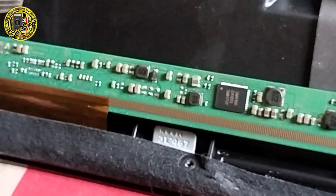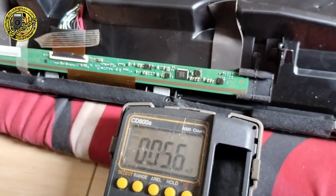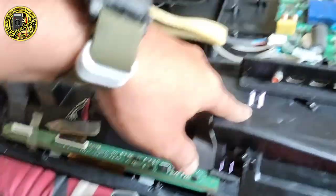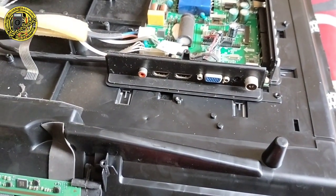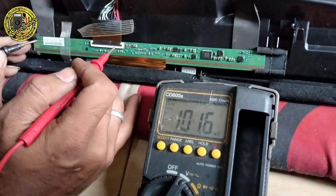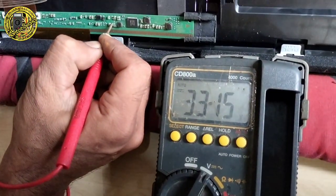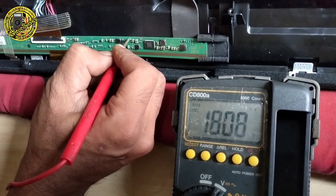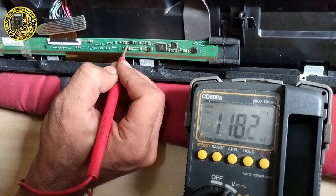Seharusnya V-on itu di atas 25V. Kita akan cek. Nah, kita akan start TV-nya. Lampu backlight sudah menyala. Kita tes point tegangannya. Pertama, tegangan input — syarat wajib hadir — tuh, 12V. Oke, ini tegangan 3,3 yang hadir. Nah, ini 1,8 juga hadir.